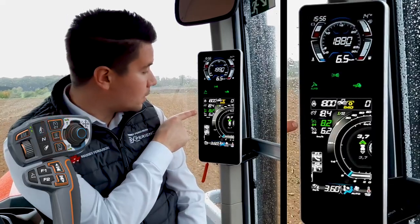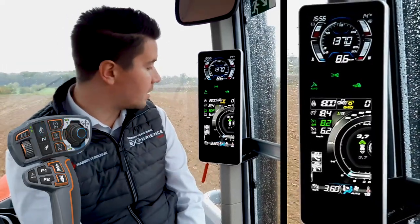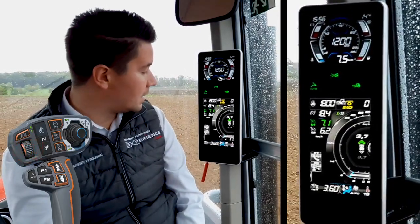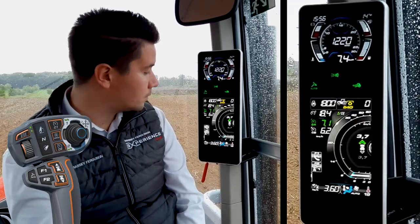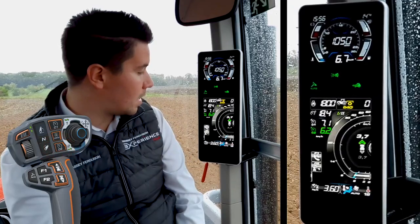I'm selecting Cruise 1 thanks to the switch on my multipad, and I can modify it directly with the scroll wheel. Then using the C2 switch on my multipad, I can select Cruise 2.